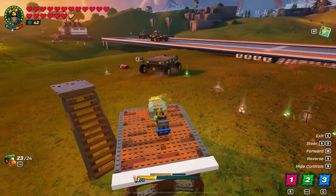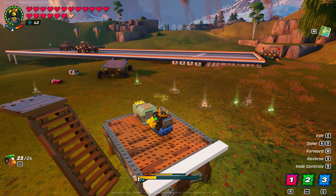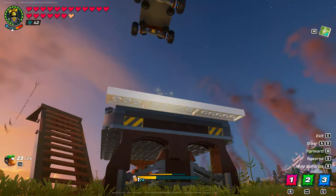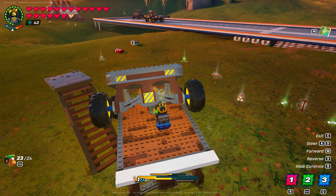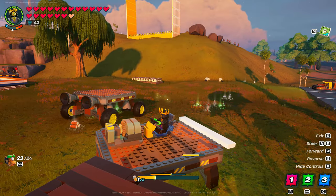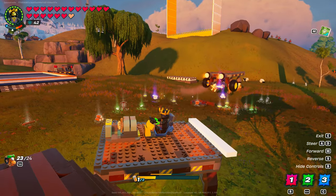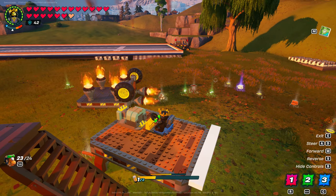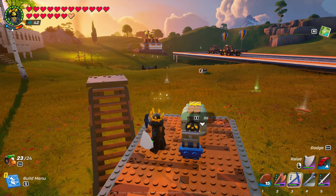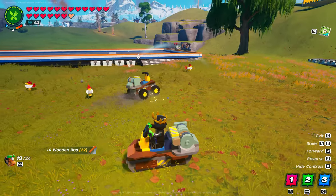You can build whatever you want. Here is a large car body and thrusters working. The downside is that you can't add thrusters or wheels to the remote control car after it's detached. You don't need to stay on the jack for it to work.